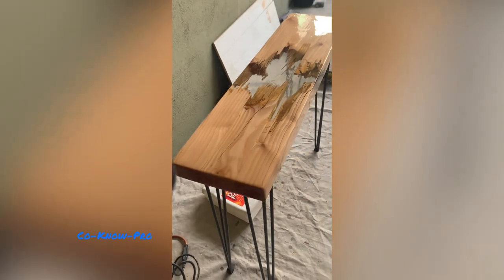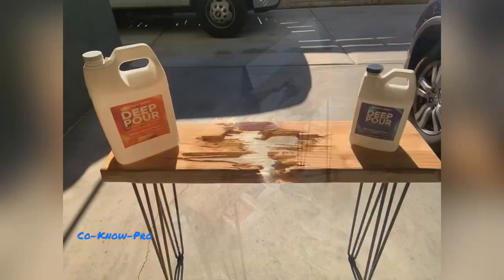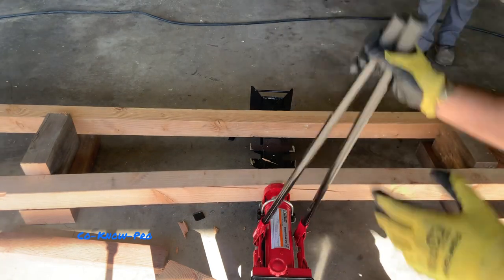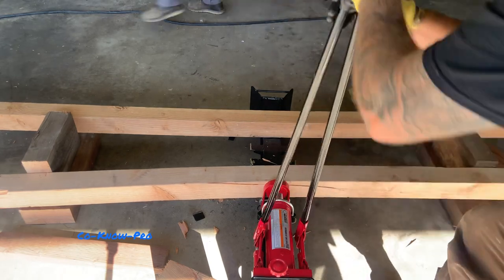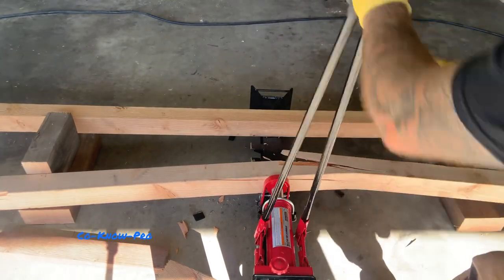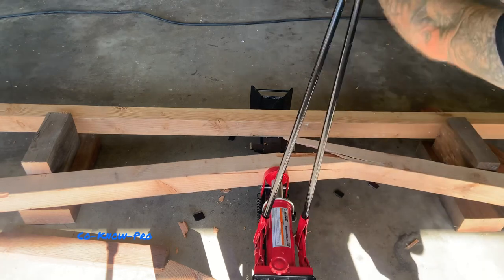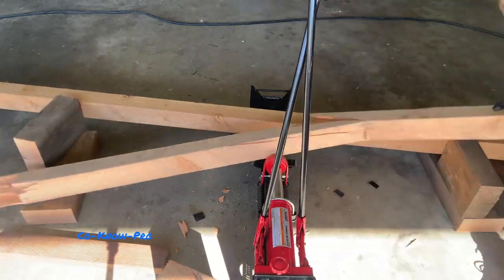Hey everybody, welcome to our channel Kono Pro. In this video we're going to be building this really cool epoxy table. It's made out of leftover four by fours from a job site that we broke with this cool technique which you'll see right here. We also teamed up with Upstart Epoxy and they provided us with a deep pour epoxy for this build, so we're really excited to share this video with you all.